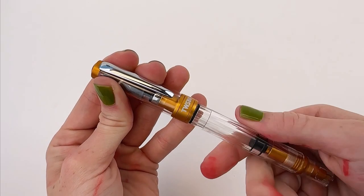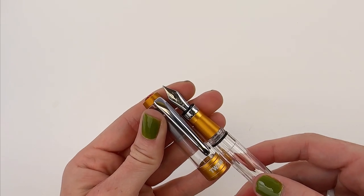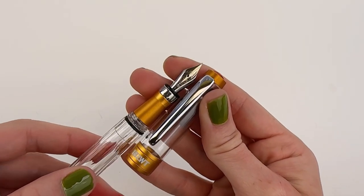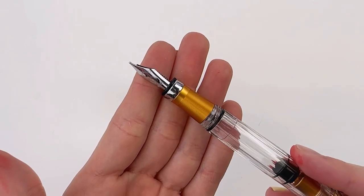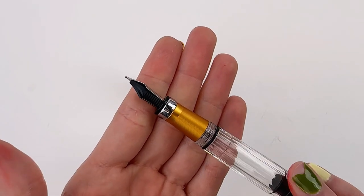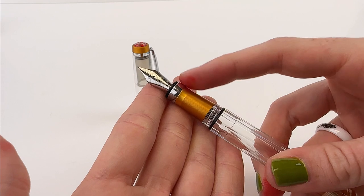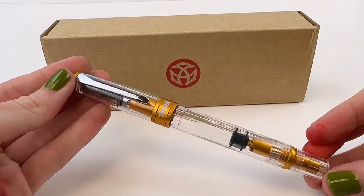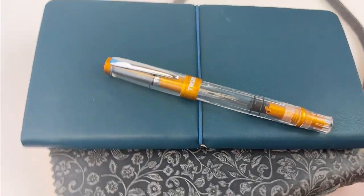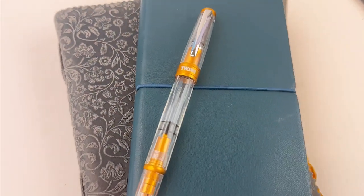One of the things people love about the Diamond 580 ALR is that it is a clear, transparent, beautiful demonstrator. Pair that with the very popular TWSBI piston filler that is easy to use, works really well and consistently, and people also love the way the TWSBI nib writes — which makes this fountain pen one of the best choices out there. Other highlights are the large ink capacity and the inner cap for a longer ink life.